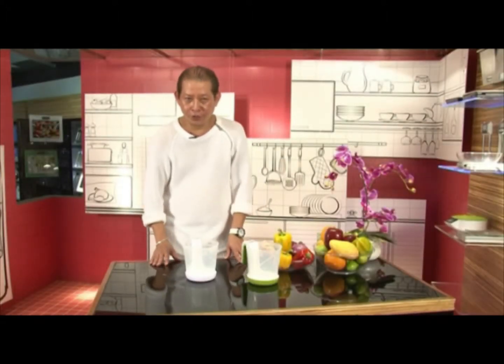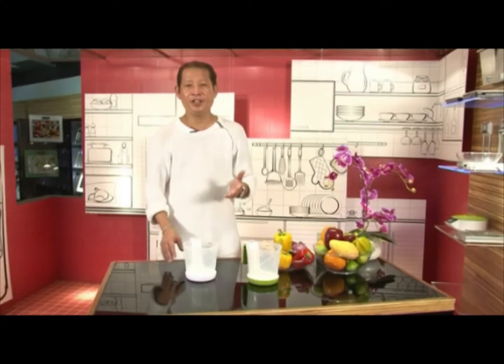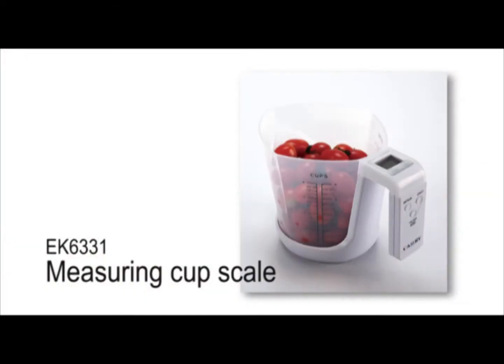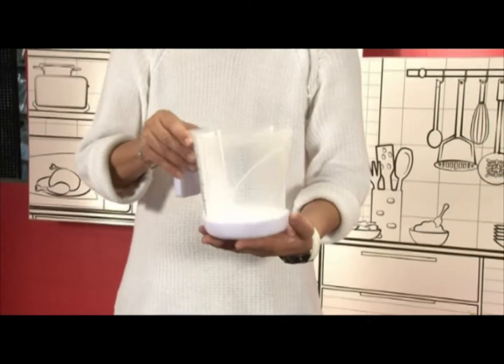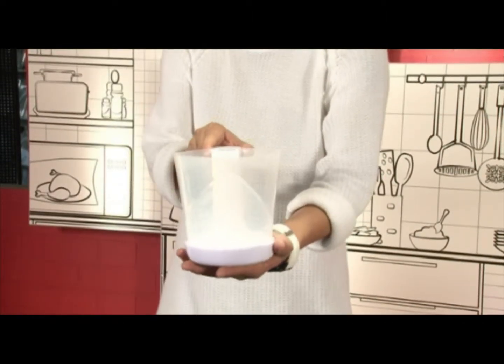What we're going to introduce to you now is our new cup ER6331. We put the ingredient into the hand and show the measures that we can use with the cups.